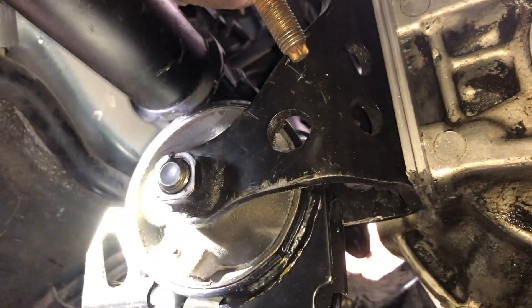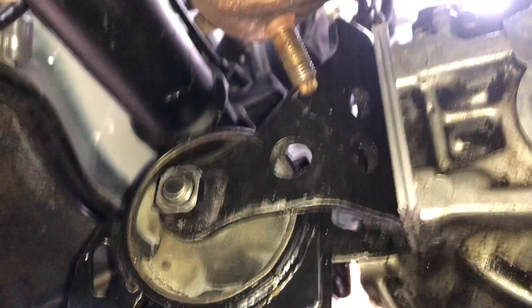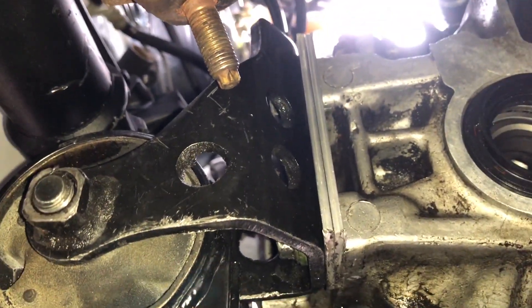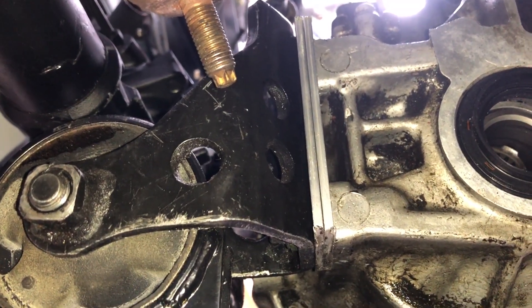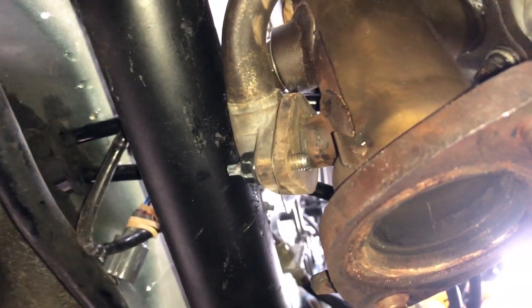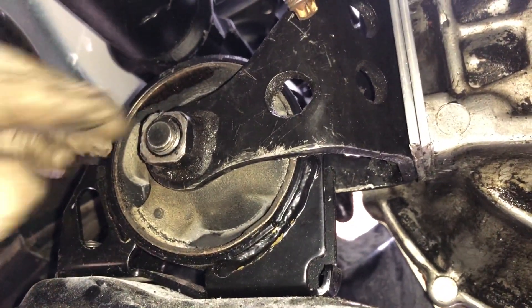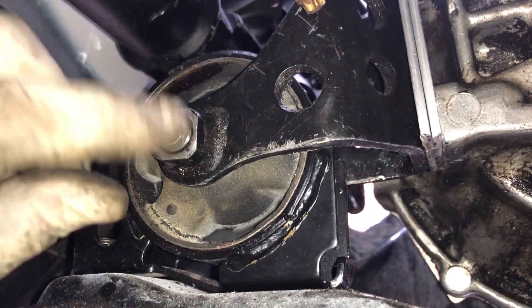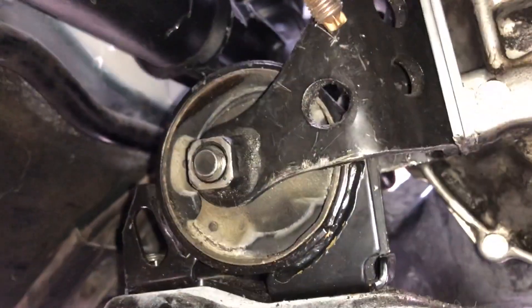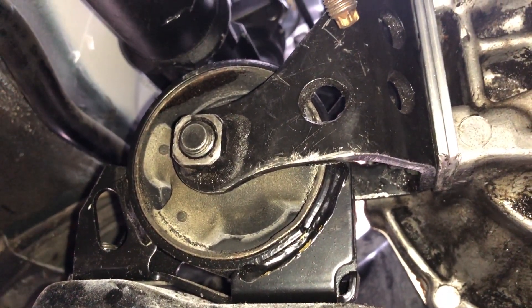We begin under the car. Irvin installed a spacer to move the engine a little bit forward so that the oxygen sensor and EGR do not hit the steering rack, and this helped out a lot. I just finished installing the actual bolt for the rear mount — take a good look at it — and now I think I'm done under here, so I'm going to slide on out.